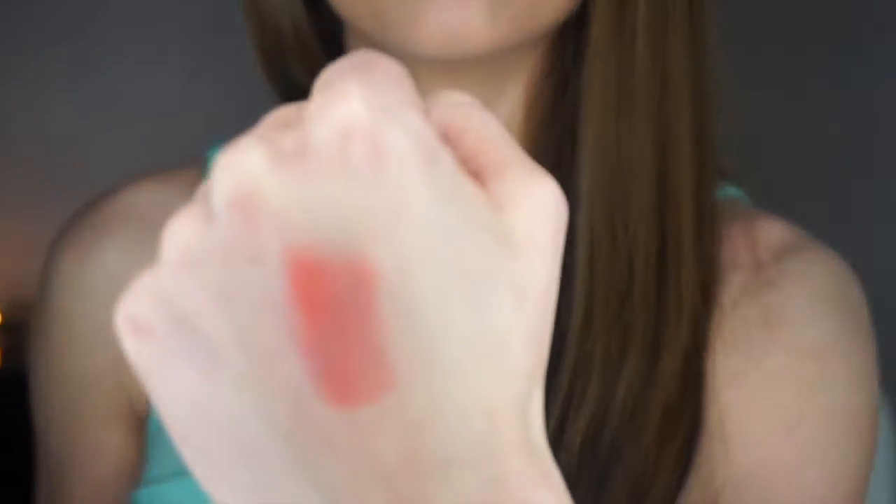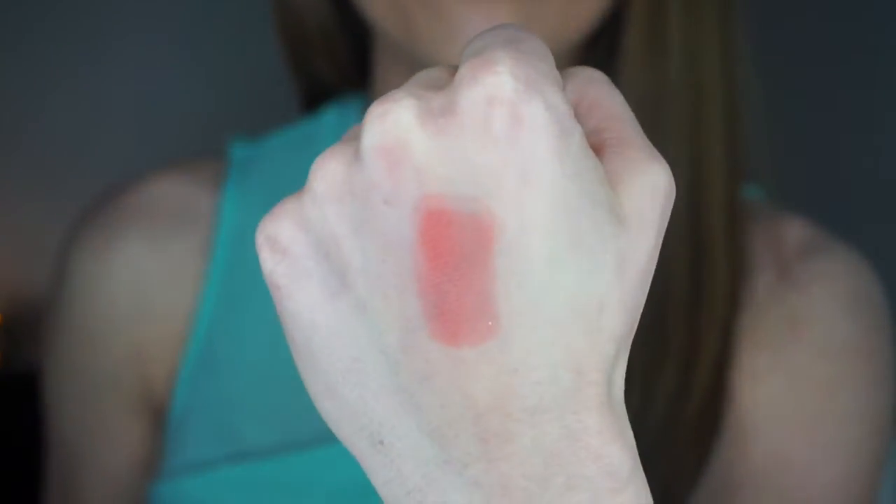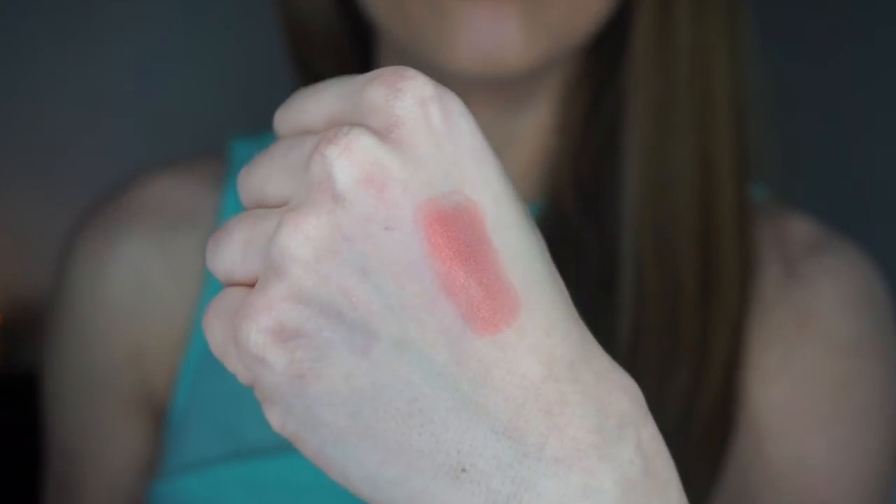This is Mango Tango, and it's a very pretty orangish-brownish-reddish type of color. You can use it for a ton of different looks and it blends out beautifully into other colors. It's extremely versatile and I really like it.